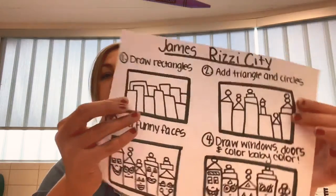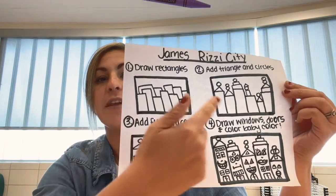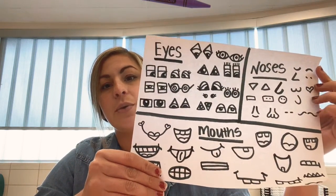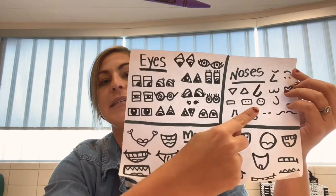Hey guys, it's Ms. Farriet. The artwork that I just showed you is by James Rizzi. He's an American pop artist that lives in New York and he likes to draw buildings that have these really happy faces, and that's what we're going to be doing today. On your tables you should have the directions for today that look like this — James Rizzi Cities — giving you the four steps we're going to do, and you should also have some inspiration pages with different ideas you could use for your artwork.